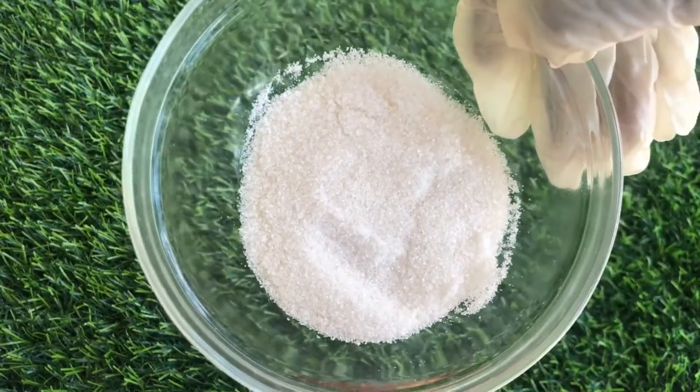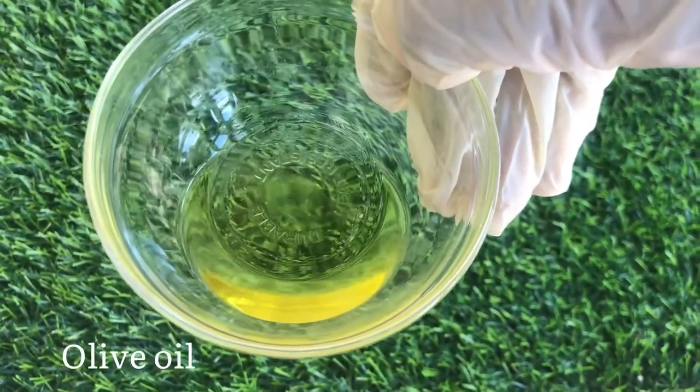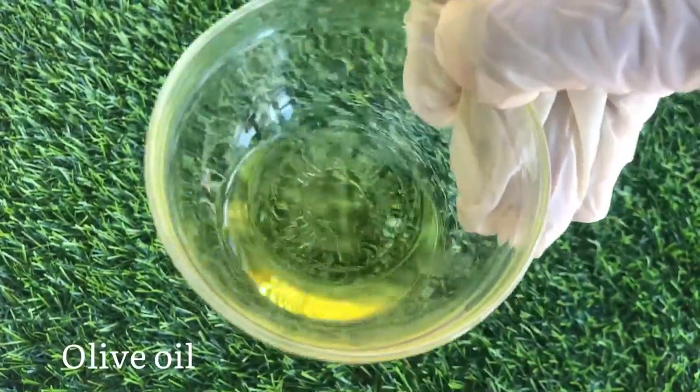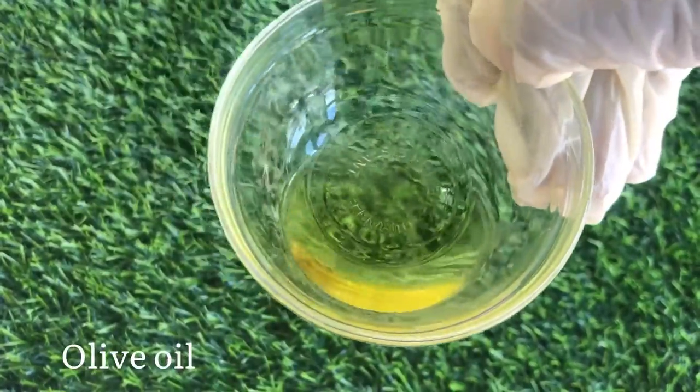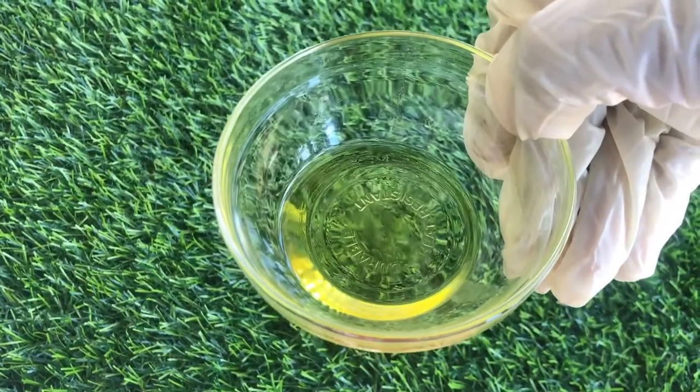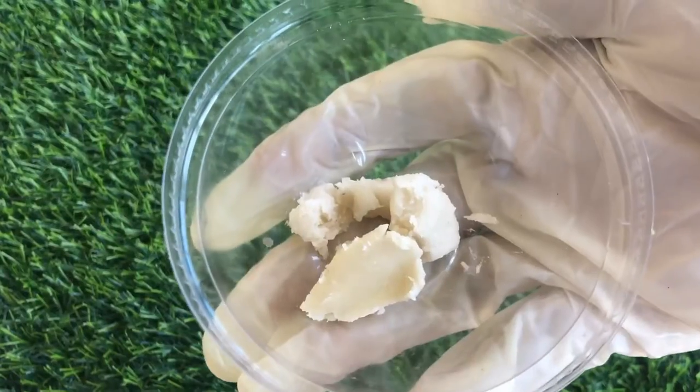I'll also be using olive oil to make this scrub. You can use any other carrier oil like coconut oil or almond oil, but I'm making use of olive oil. Olive oil moisturizes and fights bacteria.